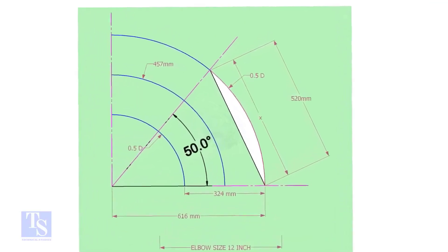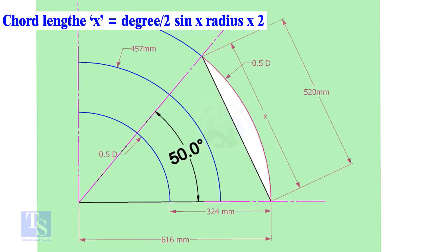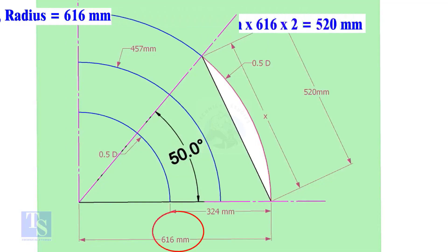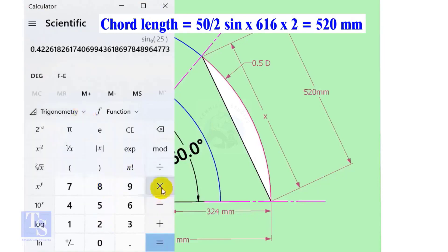Let us calculate the chord length for 50 degrees of the outer arc. Chord length x equals half-degree sine multiplied by 2 times the radius. Here the degree is 50 and the radius is 616 millimeters. Chord length equals sine 25 multiplied by 616, multiplied by 2, equals 520 millimeters.